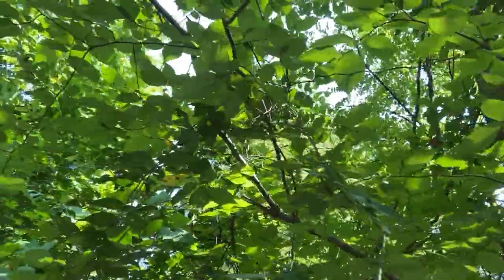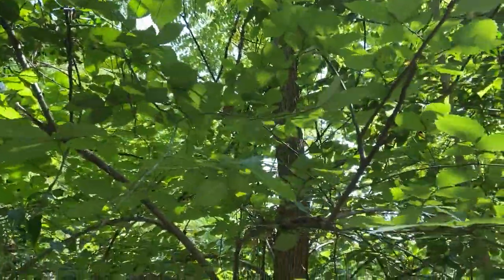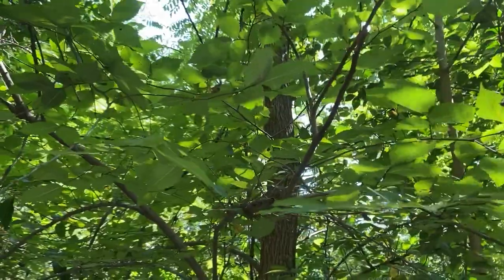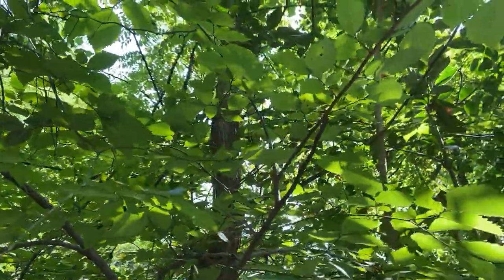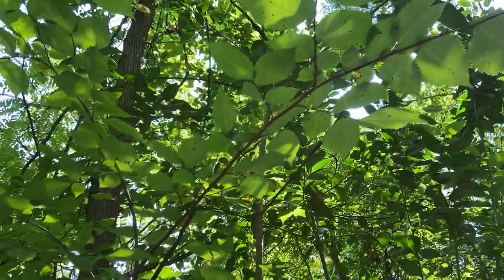The wood of this tree is used for furniture and paneling. This tree is also planted as a street tree, especially up north, but it has been decimated by Dutch elm disease — that introduced pathogen we talked about with slippery elm. The same disease has impacted American Elm as well.